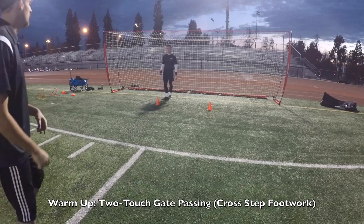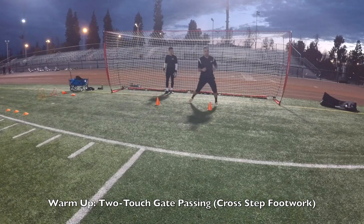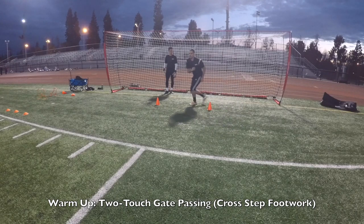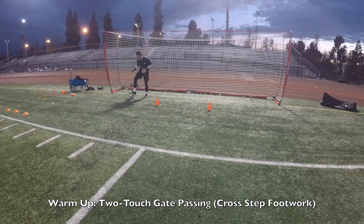What I want you to work on here — when you come from this side, once you return it, boom, touch back, cross step, shuffle, boom, cross step, shuffle, okay? Good, there it is.